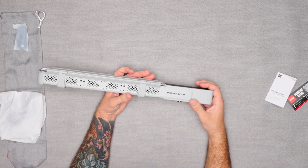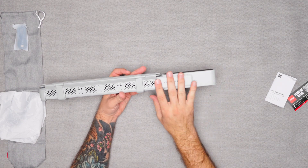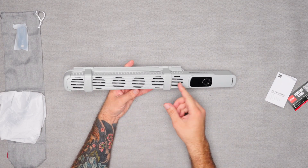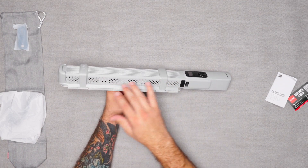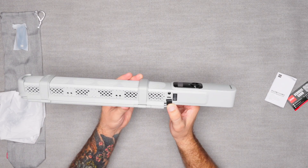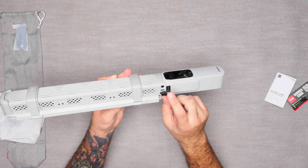All right, so here we go — first impressions. It feels like a nice sturdy plastic. The handle is definitely where most of the weight is; that's where all the batteries are. The CinePeer CF100 has fans to keep this light cool and some additional ventilation ports, which is nice. Then we have a couple different methods when it comes to charging: a DC port and a USB Type-C, which I believe is also PD.